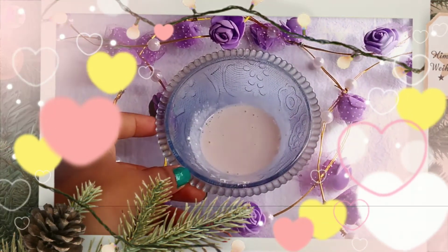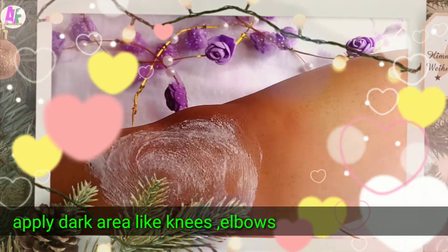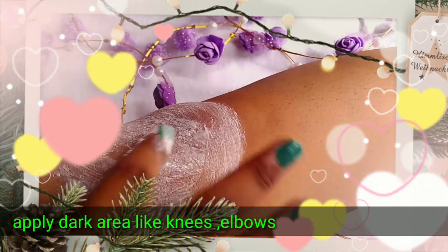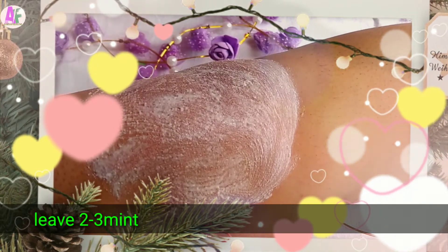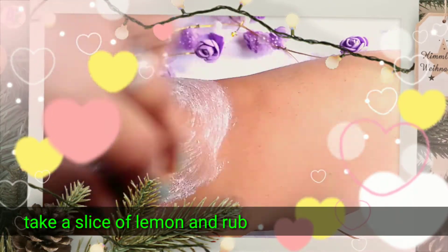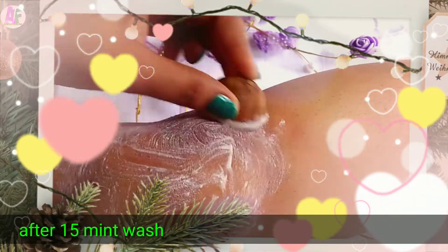It helps in dark areas too, making skin very light. Simply apply it on your elbows or wherever you want to apply it, and leave it for 2-3 minutes. After that, take a slice of lemon and rub it. Lemon bleaching is very good. You can also use Sanaa's powder for skin lightening and brightening.